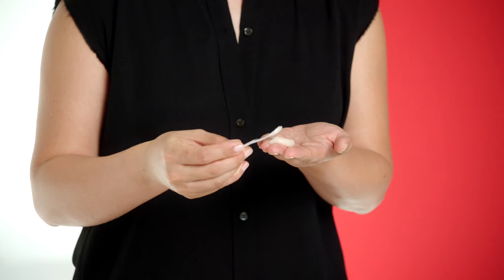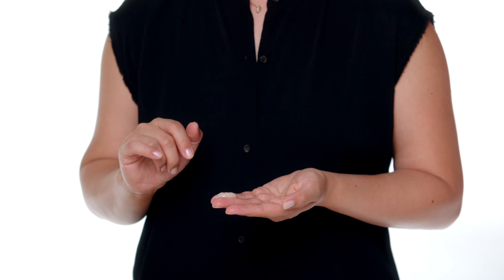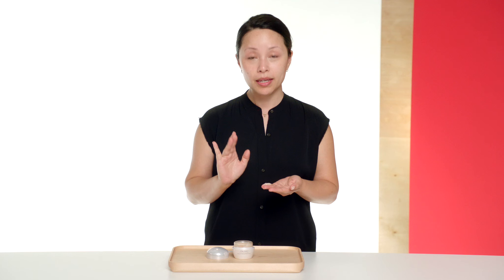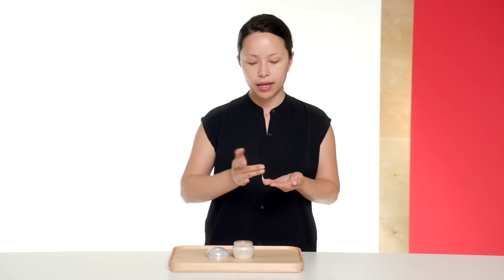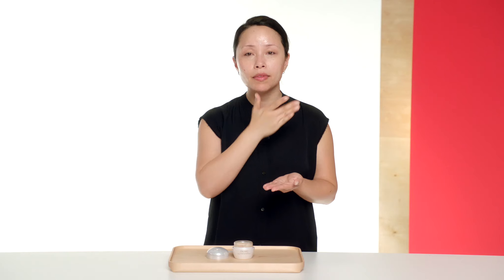Place it onto your fingertips and we'll begin the techniques. To massage, you want to put your ring finger and your middle finger together — these fingers apply the least amount of pressure. I'm going to start to pick up my massage mask and place product onto my cheek, my forehead, my nose, and my chin.